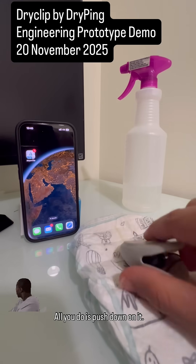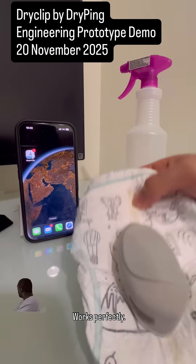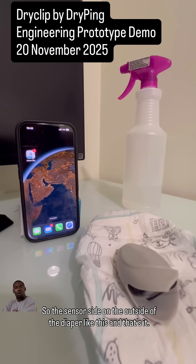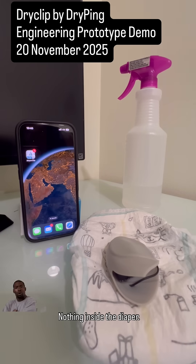Let's go ahead and attach it to the dry diaper — you just push down and the velcro works perfectly. The sensor side goes on the outside of the diaper like this, and that's it — no wires, no adhesive mess, nothing inside the diaper.